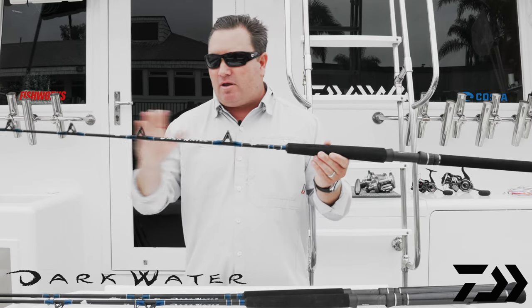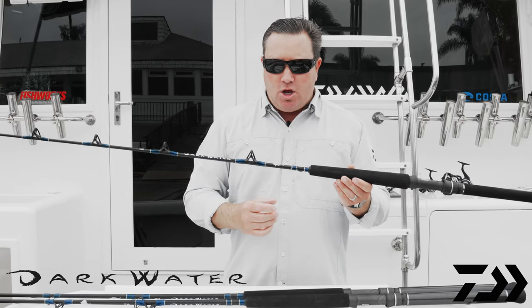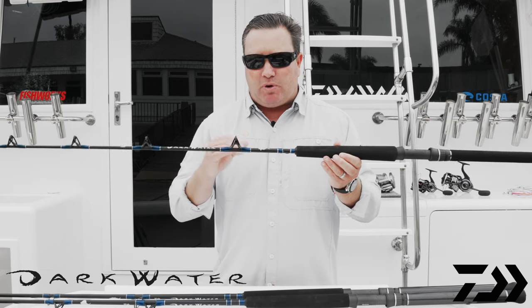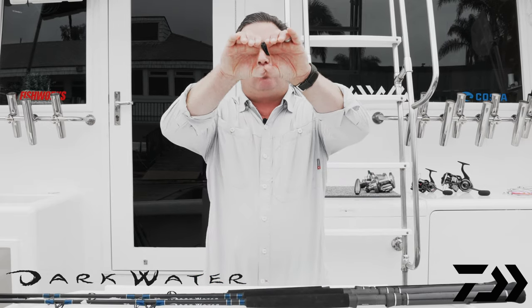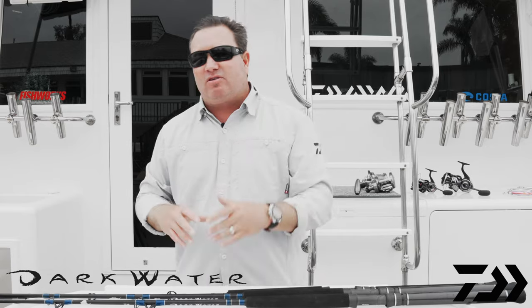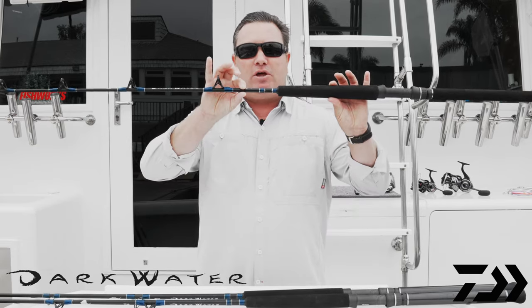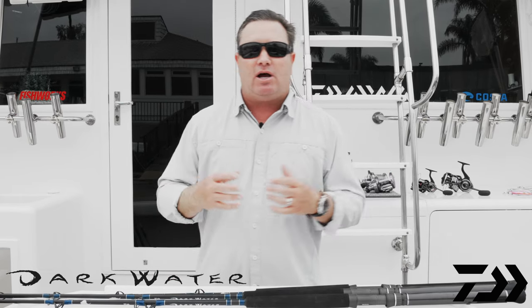You can't see the internal workings of it because it is a flat black painted blank, but that X45 does a couple of different things. One, we can layer it to make a much thinner rod with the same amount of power. But we can also make it resist ovalization — if you think of a straw and when you bend it, it tends to oval out, the X45 doesn't allow that to happen. So it gives you more strength, more durability, and if you're doing any casting, better accuracy. On the saltwater rods, it gives you a thinner blank and more durability.